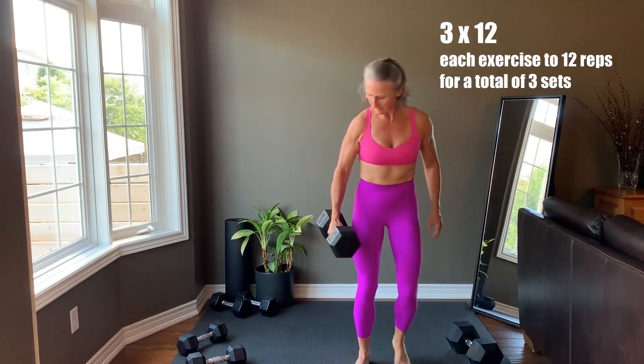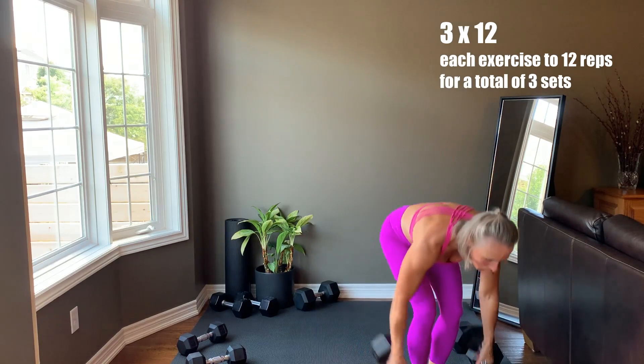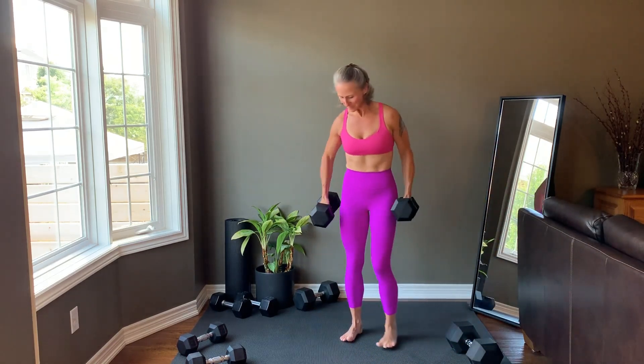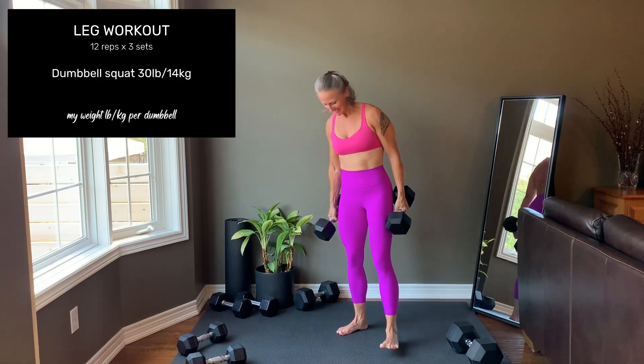I did this workout as a 3x12, each exercise to 12 reps for 3 sets. The go-on-your-own format means you can go at your own pace using the reps and sets you prefer. First is a dumbbell squat.